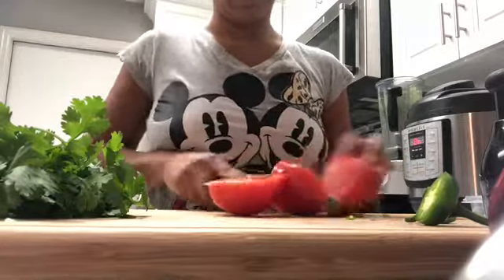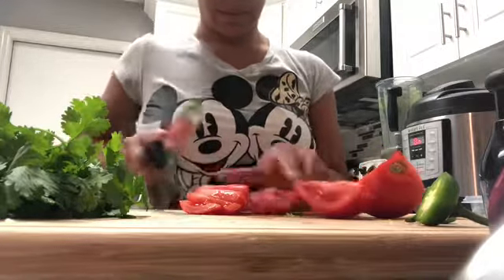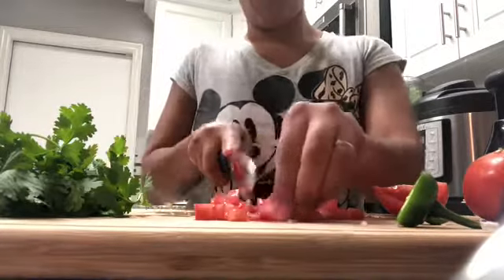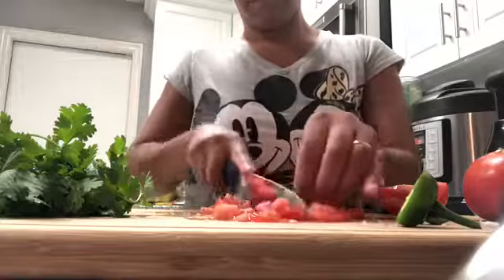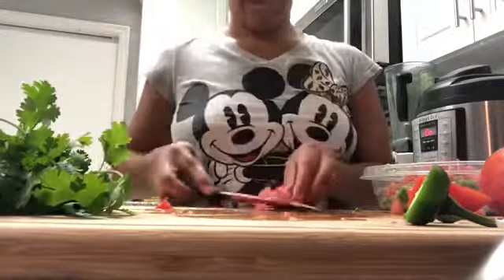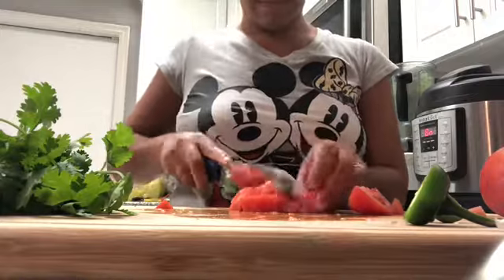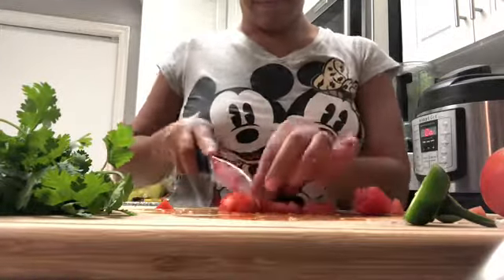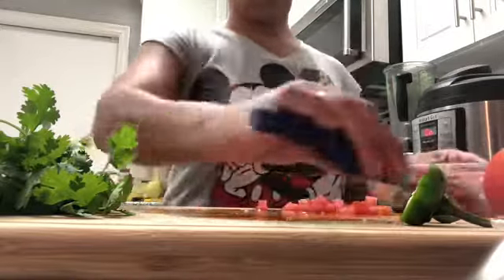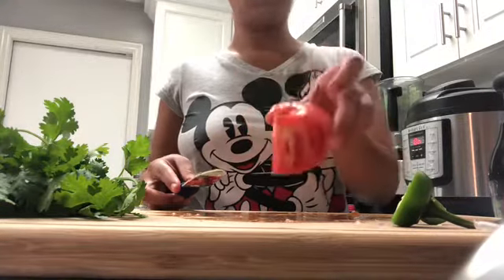Now I'm going to cut my tomato and also cut it in little pieces. I only use a little bit more than half of this tomato.